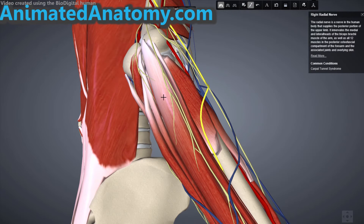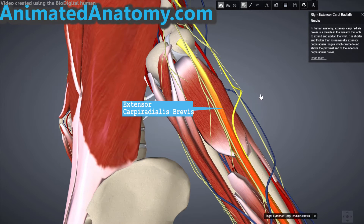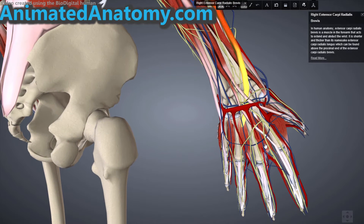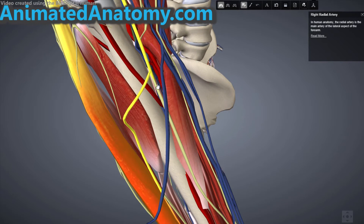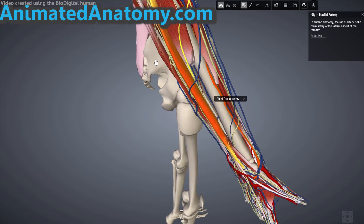Now I will remove this muscle and explain the other muscles that create the common extensor tendon. This is the extensor carpi radialis brevis. The origin is on the humerus at the lateral epicondyle — that is the common extensor tendon — and the insertion of this muscle is the posterior base of the third metacarpal bone. If I select the radial artery here, you can see it; that is the radial artery, and this artery gives away branches that supply this muscle with blood.